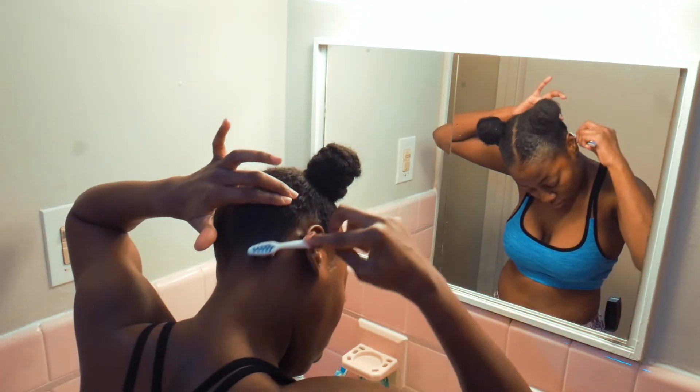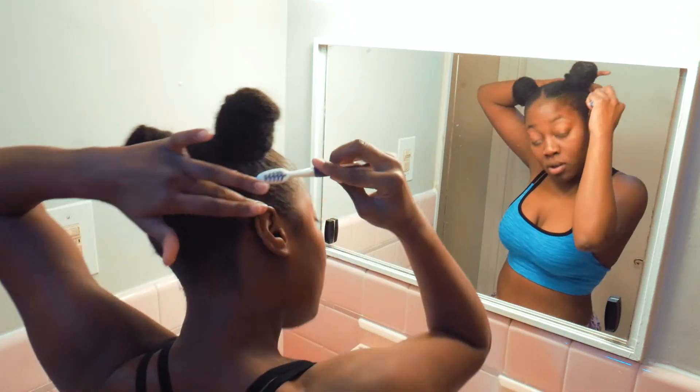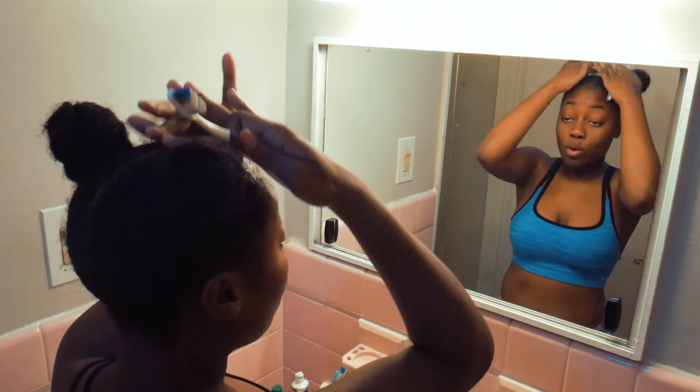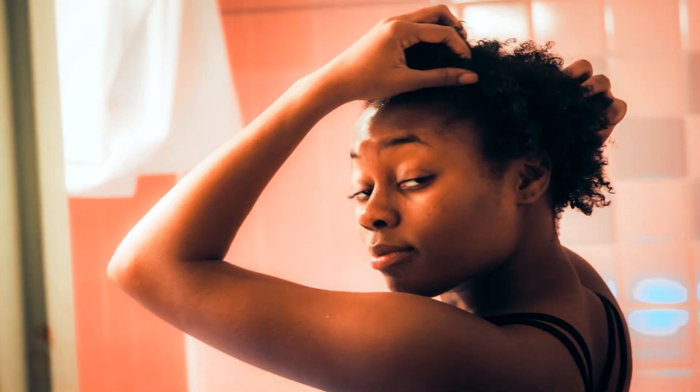Here are a few tips: if you want a more slick look, I'd suggest putting on a scarf to lay down those edges and extra hairs sticking up. Make sure you style your hair while it's wet. It doesn't matter if you don't have a lot of hair — as you can see, my hair doesn't really grow in the middle because I had a perm incident when I was younger, which is why I don't use chemicals in my hair anymore.